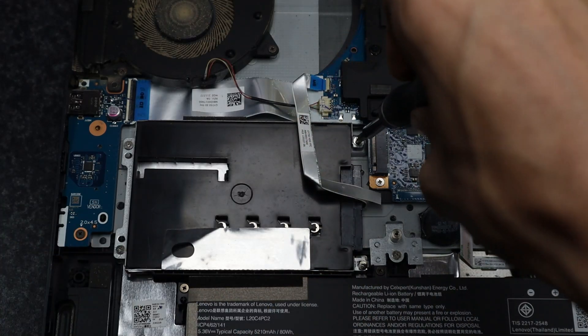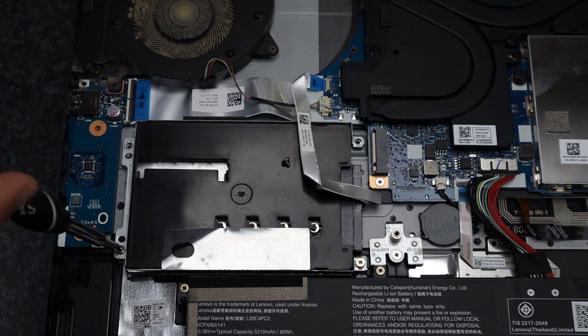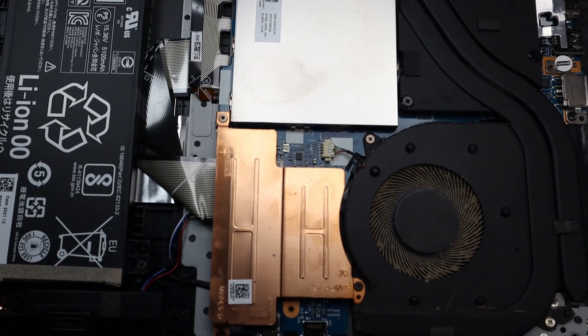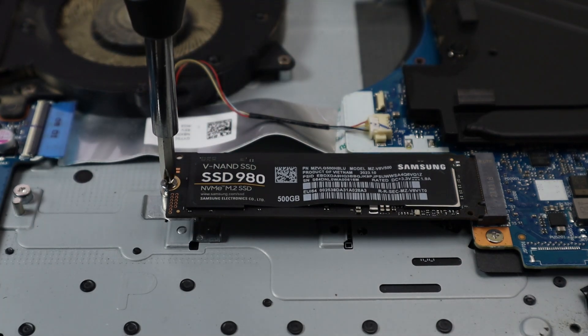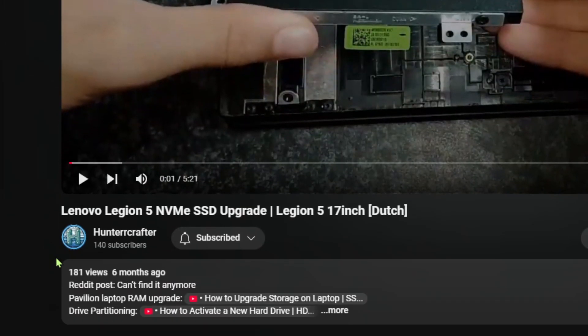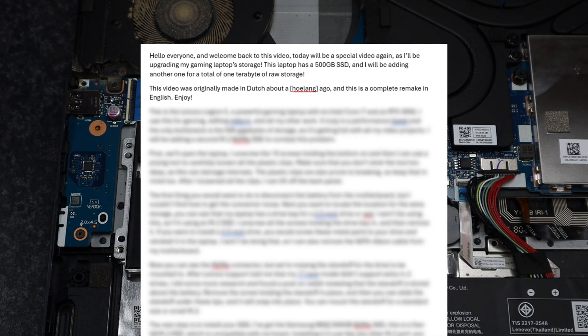Hello everyone and welcome back to this video. Today will be a special video again as I'll be upgrading my gaming laptop storage. This laptop has a 512GB SSD and I will be adding another one for a total of 1TB of raw storage. This video was originally made in Dutch about 6 months ago and this is a complete remake in English.